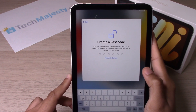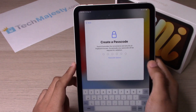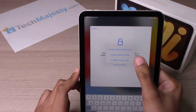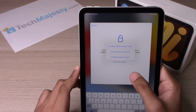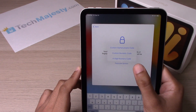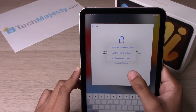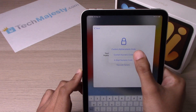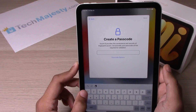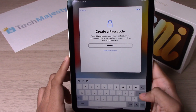Click on Continue. Now you will go ahead and enter your passcode. You have three different options: 'Custom Alphanumeric Code' lets you enter a passcode with numbers and letters; 'Custom Numeric Code' lets you put in a six-digit all-numbers passcode; and 'Four-Digit Numeric Code' is a four-number passcode. We will go ahead and choose the second option — the custom numeric code — and click Next.